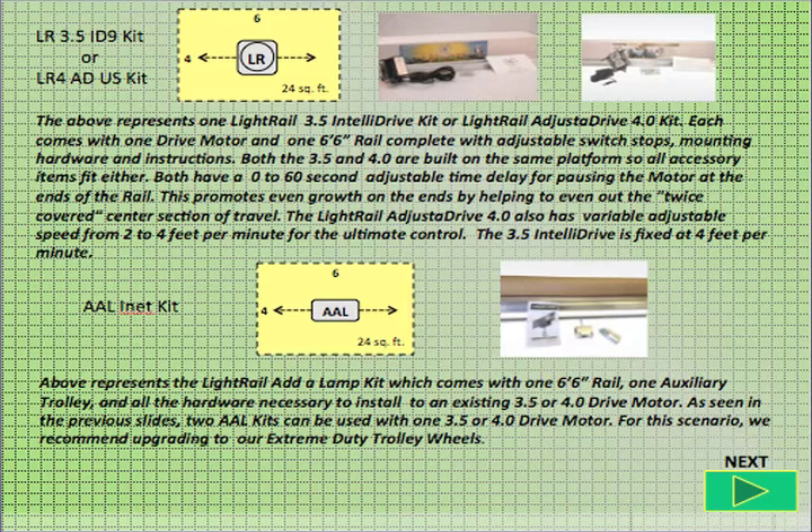The above represents one light rail 3.5 IntelliDrive kit or light rail adjusted drive 4.0 kit. Each comes with one drive motor and one 6 foot 6 inch rail, complete with adjustable switch stops, mounting hardware, and instructions. Both the 3.5 and 4.0 are built on the same platform, so all accessory items fit either. Both have a zero to 60 second adjustable time delay for pausing the motor at the ends of the rail, which promotes even growth on the ends by helping to even out the twice covered center section of travel. The light rail adjusted drive 4.0 also has variable adjustable speed from 2 to 4 feet per minute for the ultimate control. The 3.5 IntelliDrive is fixed at 4 feet per minute.